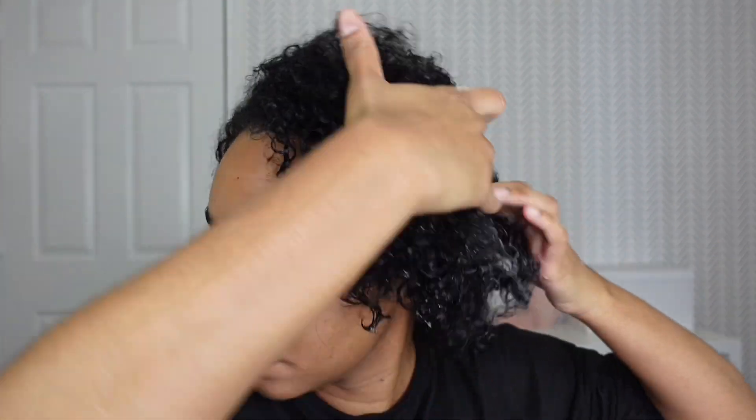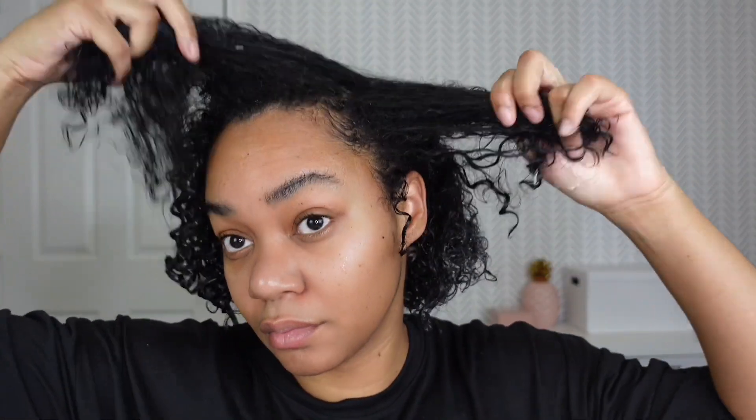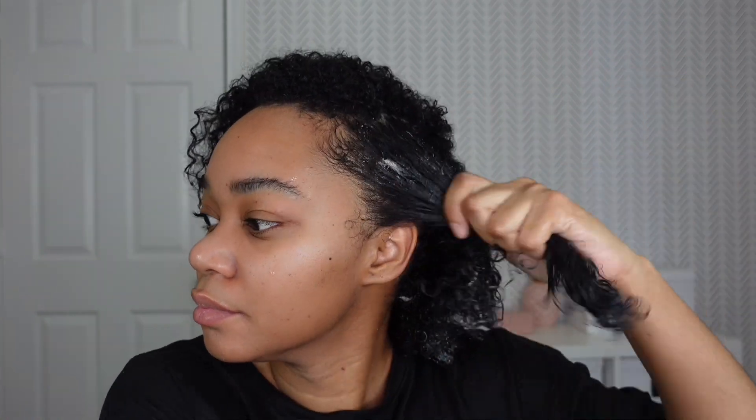I totally skipped this step because I've been kind of lazy with my hair lately, but you can section your hair first. I would actually recommend you do that first, but I just skipped that step. Next time I will go ahead and take the time to section my hair off, and then apply the product.